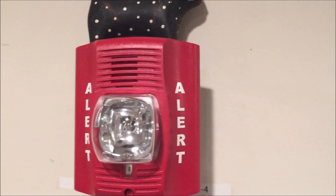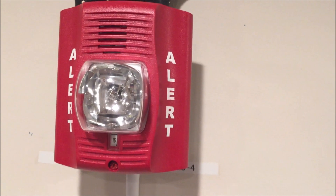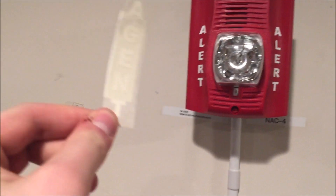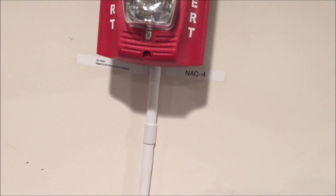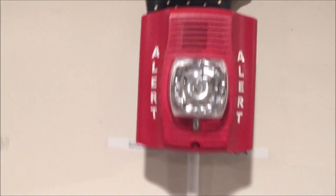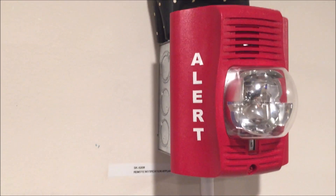I did get it new in box and it came with a whole bunch of stick-on letters. I chose 'Alert' because I don't have any Alert strobes. These are the stickers that go on it — this one says 'Agent' as you can see — so you can put Agent, Fire, Evac, or Alert. I chose Alert because that's what I wanted.